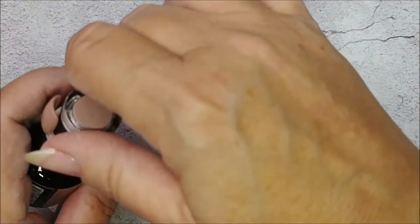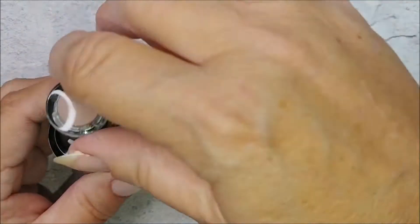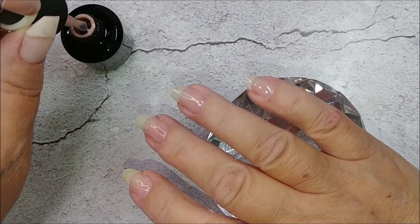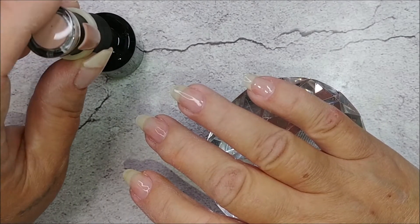I just wanted to touch base because I haven't really talked much lately — I've only been doing like one video a week. Oh, look at this color, it's so pretty! That's what I'm talking about — squirrel moments.